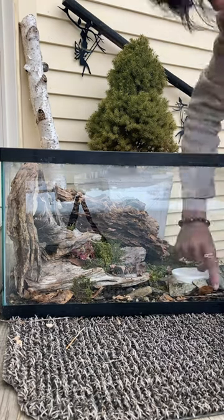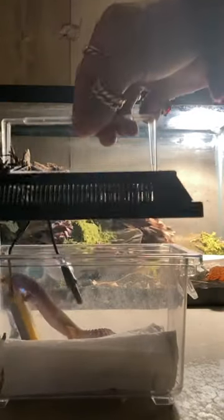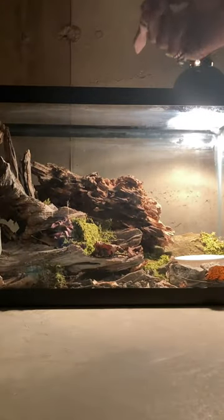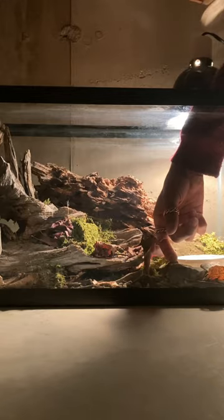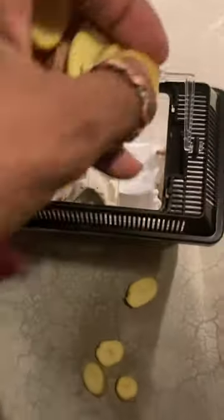This looks about right, so I'm going to add the lizard egg. I need to feed the crickets sliced up potatoes with calcium powder on it.